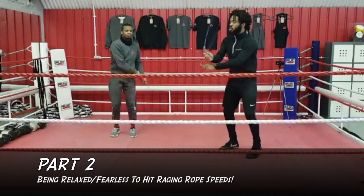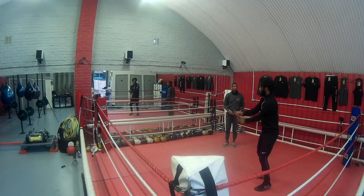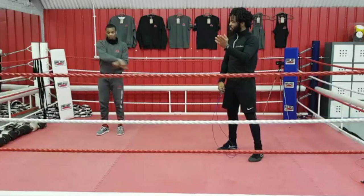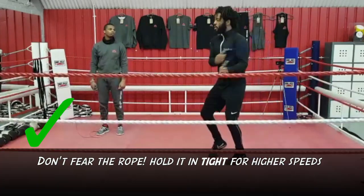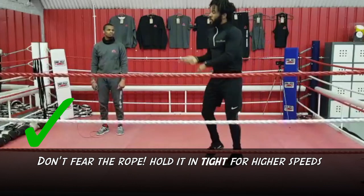The reason why your arms are up here is because you're scared of the rope hitting. So when you accept that the rope can hit you — and it will hurt for a second but then it will be okay — you get comfortable with that and then you can get it tight. Then you can really bond with that rope, get that rope in towards you. And when you're tight, that's where the speed comes from.